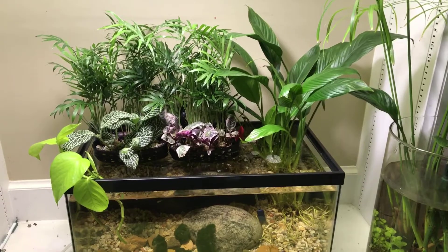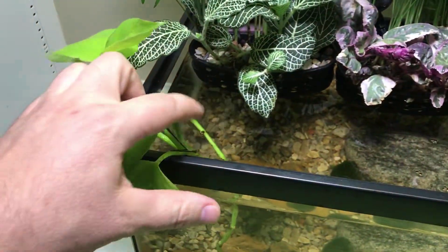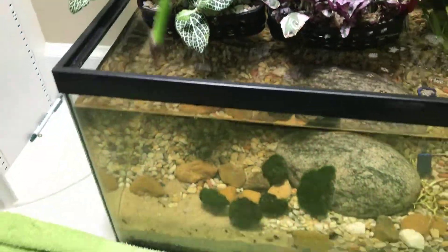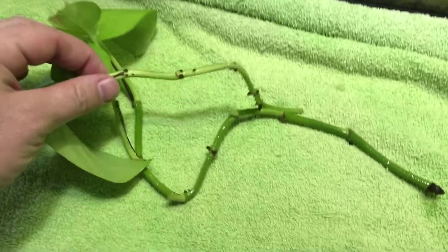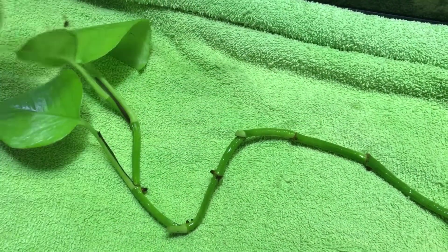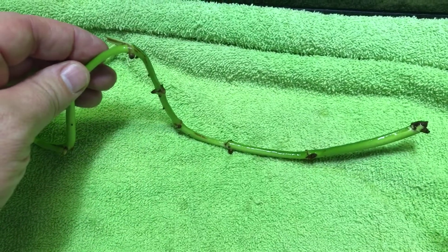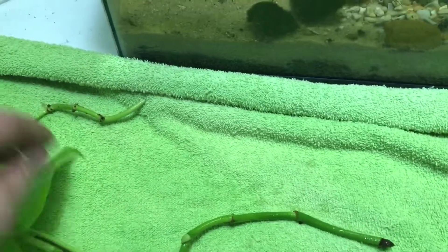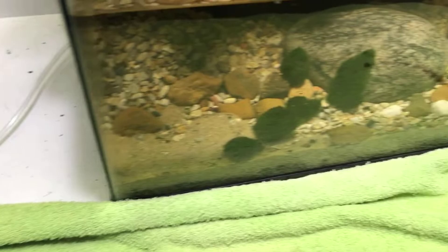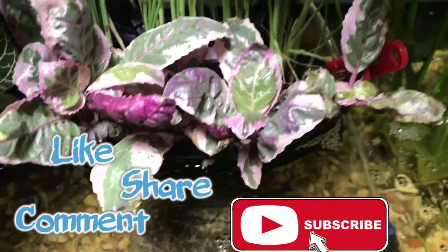So here we are about a month after the build and the first thing I notice is the lack of root development on the neon pothos cuttings. It's not a huge concern — tropical plants are slow to root this time of year, especially if you don't have a heater in the aquarium. I'm going to transfer these cuttings to my 30 gallon tank which does have a heater, as well as other cuttings that have rooted, so that should help this neon pothos along.